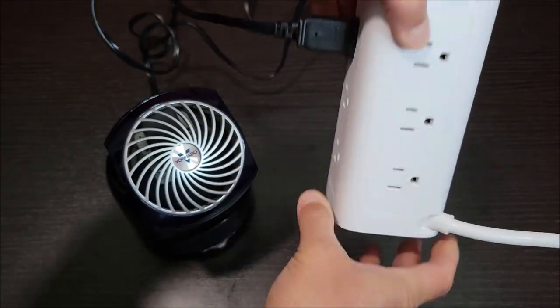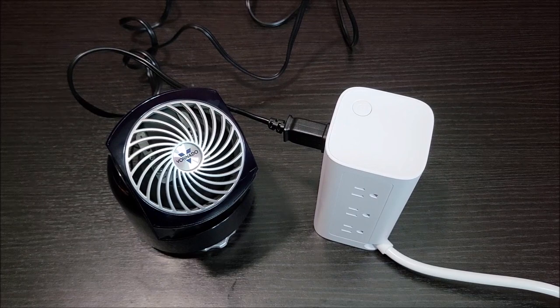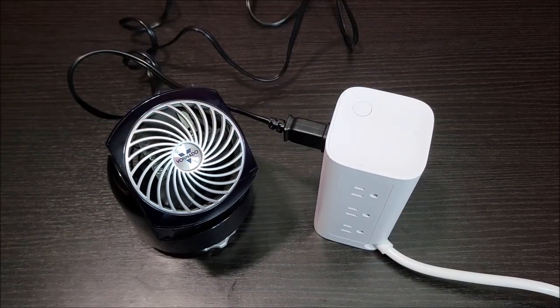This is a really cool power strip. I'm really digging it, really like it. It's going to go at my desk and I think that's going to get rid of all the power strips I have around me. Well, I hope this video was helpful — thank you very much for watching, I appreciate it. Y'all take care.